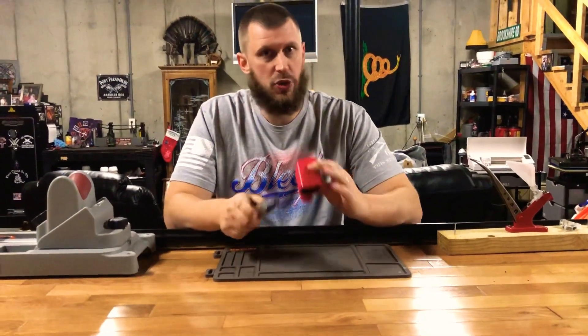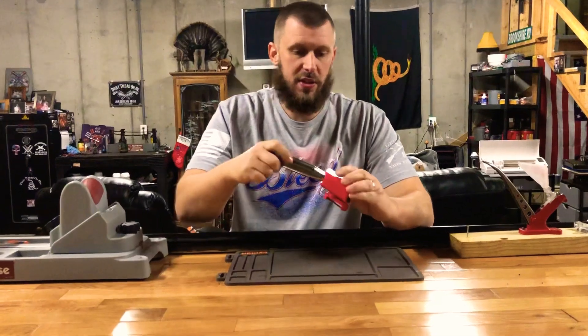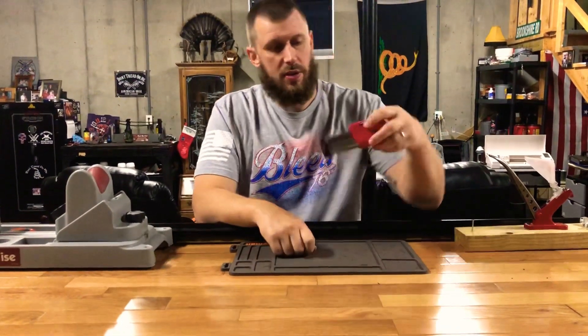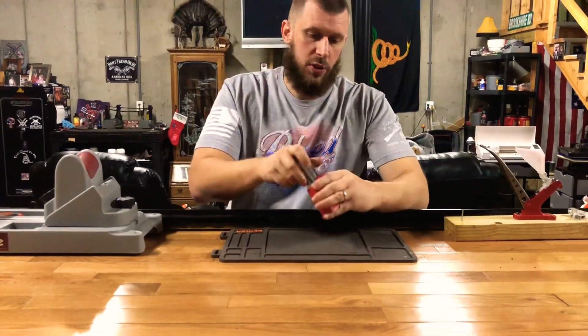I'm actually going to use these for my 2011 mags. They're super easy to set up — I basically had to do no adjusting. As you can see, they just sit right there. They're not going to fall out on you, but they just slide in and out super easy.